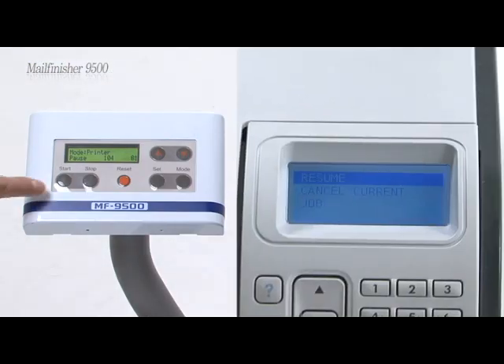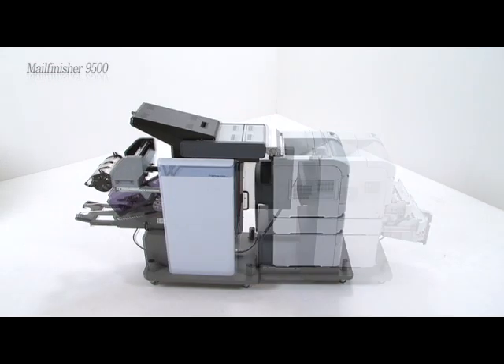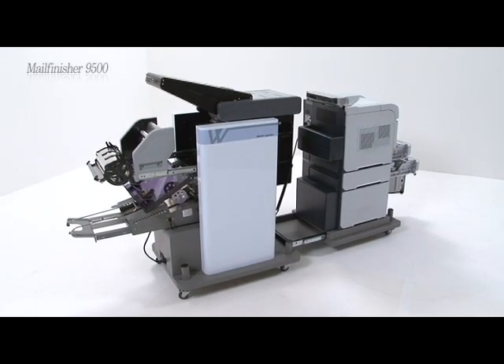The MaleFinisher 9500 is compatible with various printers and is a perfect solution for high volume users when connected with the HP LJ4515. Its improved jet link communication protocol offers easy remote control for the printer.